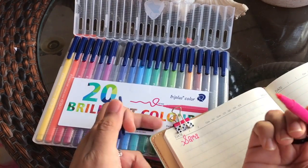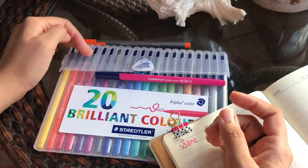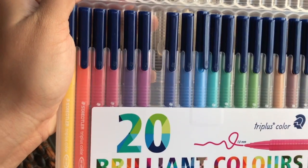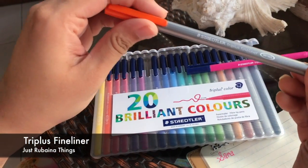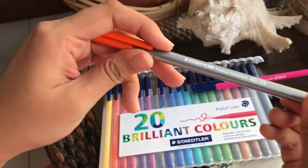I am in love with the quality. I guess you guys know that Staedtler is a really good brand. I love how pointy it is, and it comes in a very hard cover, so it's very protective.